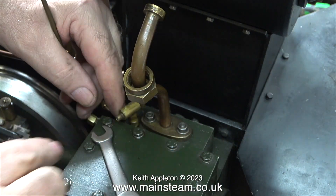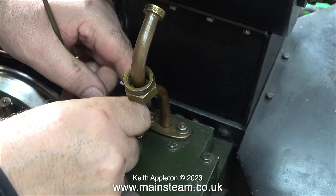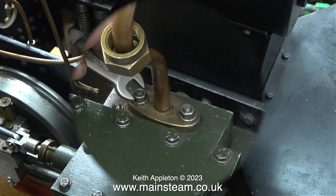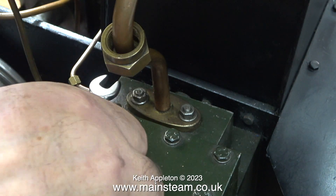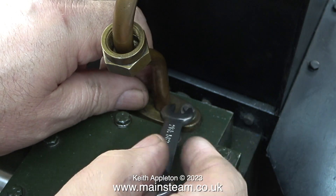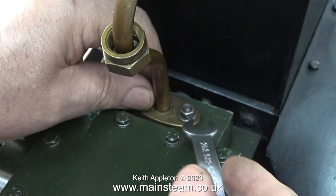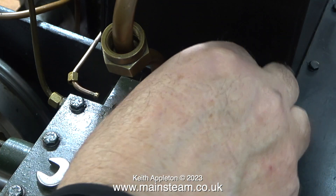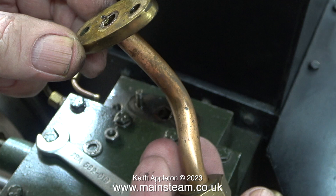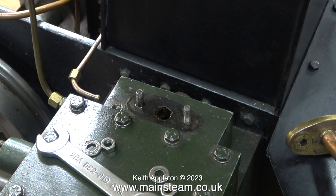Before I can remove the two BA nuts, this has to go - it's the check valve for the oil inlet to the steam chest. As with everything on this engine, even the union nut on the oil pipe was over-tightened. I found exactly the same problem when I tried to remove the two BA nuts holding the flange in place. They'd been over-tightened so I had to spanner them most of the way off.